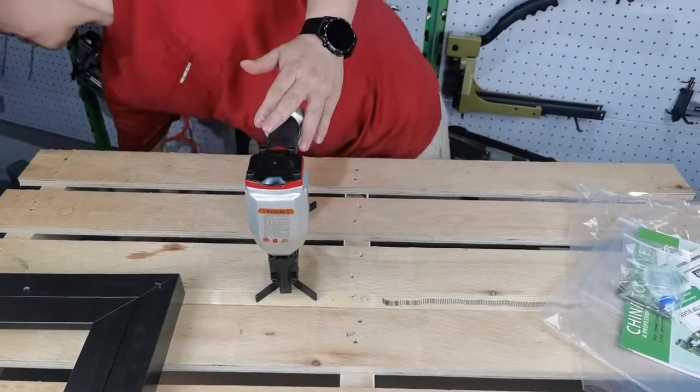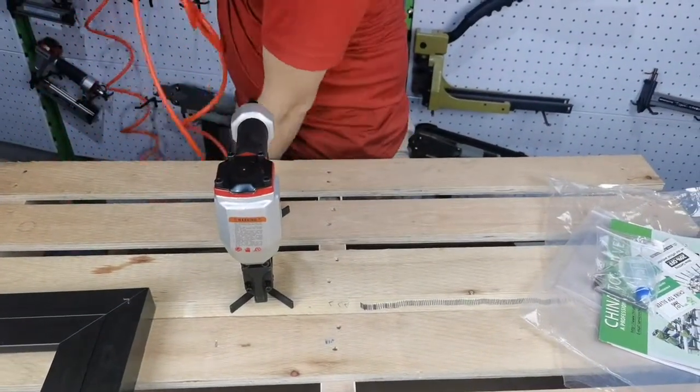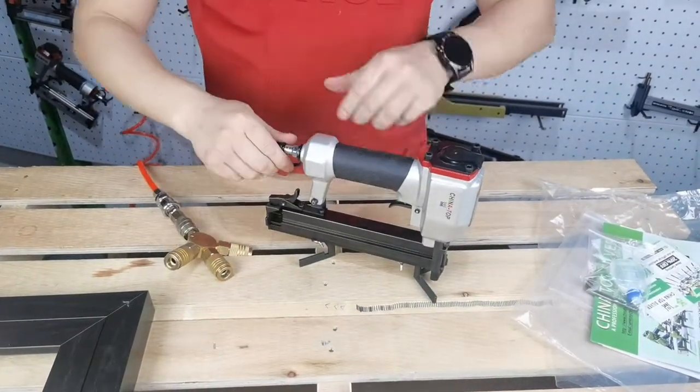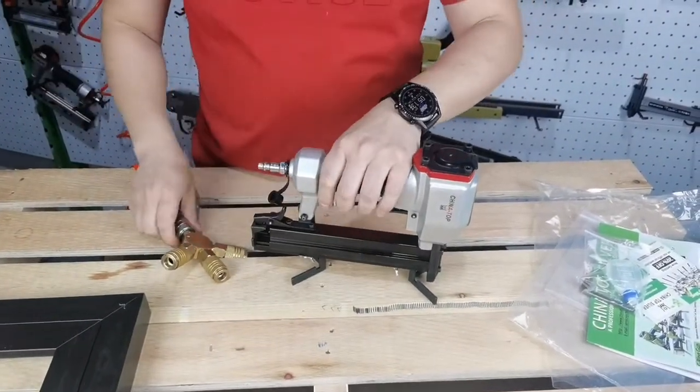Once you finish the adjustment, you can set your compressor to around 60 to 110 PSI. Then connect the air hose.